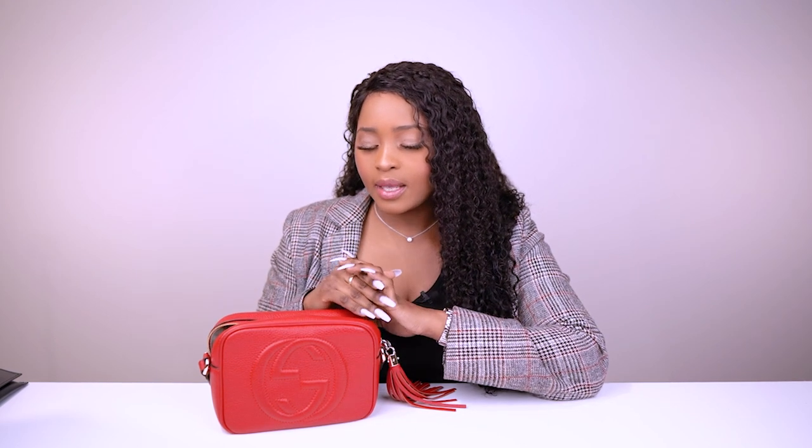If you're getting started, this is a good bag to take you through different occasions. The price is about $1,600 AUD on the Gucci website at the moment. You can also buy it pre-loved and save a couple hundred dollars. On the website it says it's a night-out bag, but for me this is my errands, chilled-out, lunch and brunch kind of vibe — I wouldn't use this as a clubbing bag.